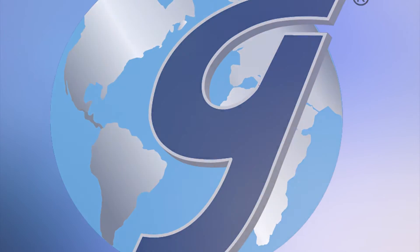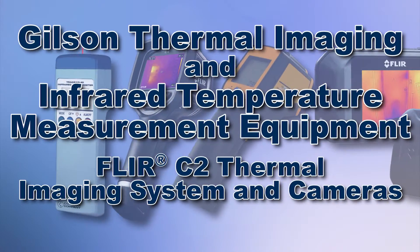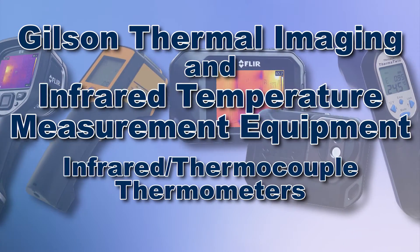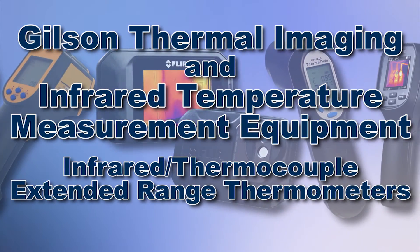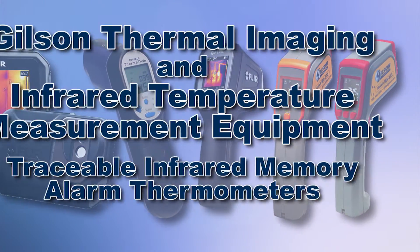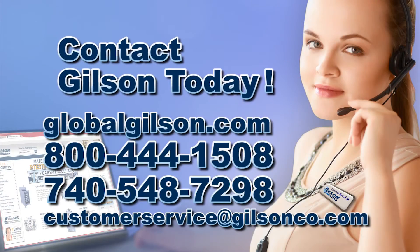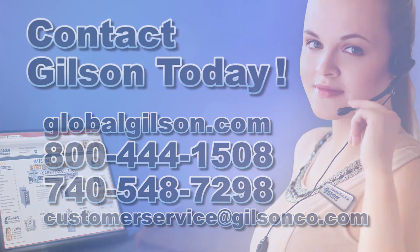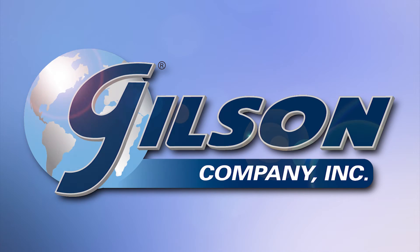With Gilson's complete family of thermal imaging and infrared temperature measurement equipment offering a wide range of performance, features, and capacities, Gilson has the right equipment to fit your needs for fast, accurate, and reliable surface temperature measurements. Be sure to check out these and all our products listed in the Gilson catalog and on the Gilson website. Gilson — your industry leader in material testing equipment.